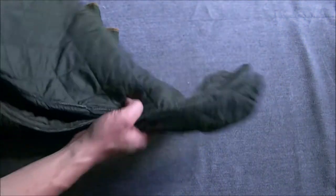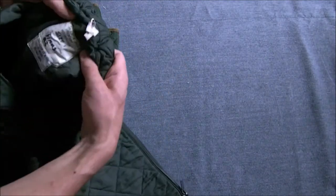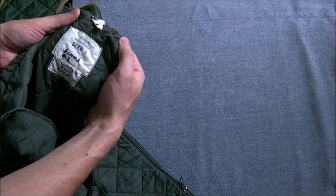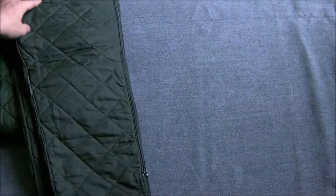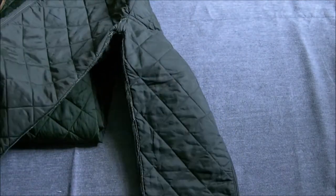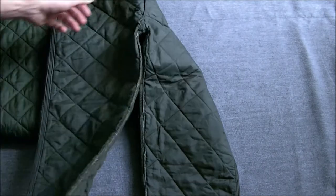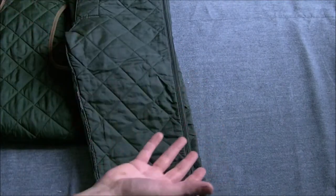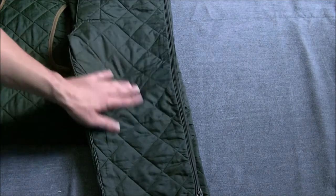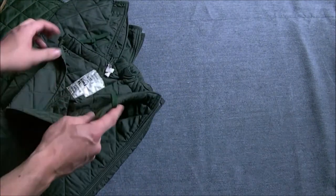You also have a set of trousers which go with that — these are a pre-metric size 1, Liner Cold Weather Trousers. Very similar design, zip up the side of the leg and Velcro at the ankles, so they can be put on and taken off easily. The same idea of blanket quilted stitching with padding inside to give a layer of air and insulation. Draw cord at the waist.